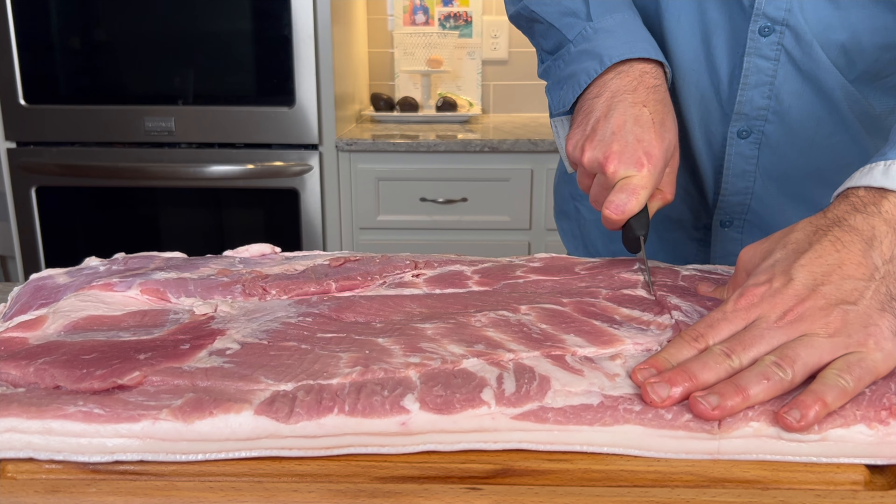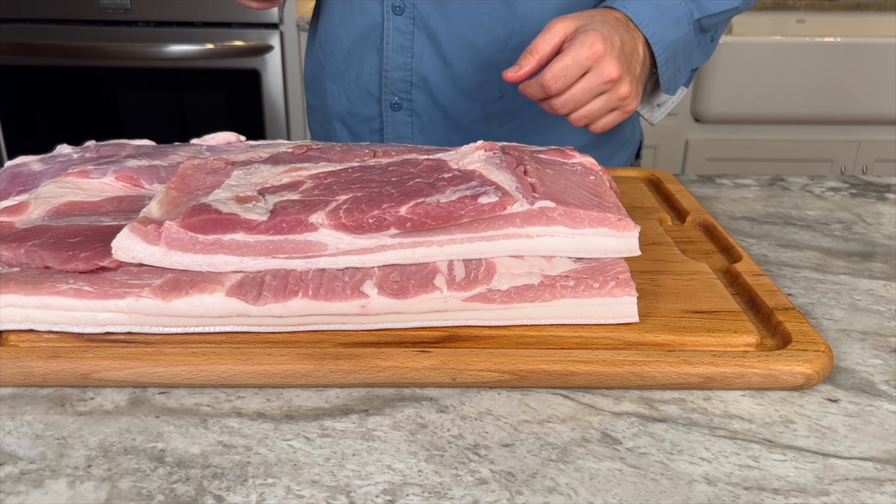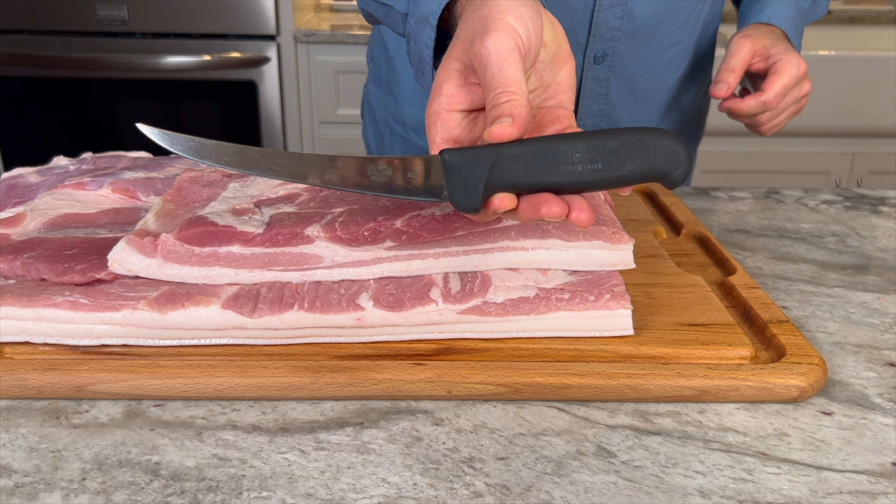Today we're making crispy pork belly. I'm cutting off a nice chunk from this whole pork belly. These Victoria Knox knives are getting it done.